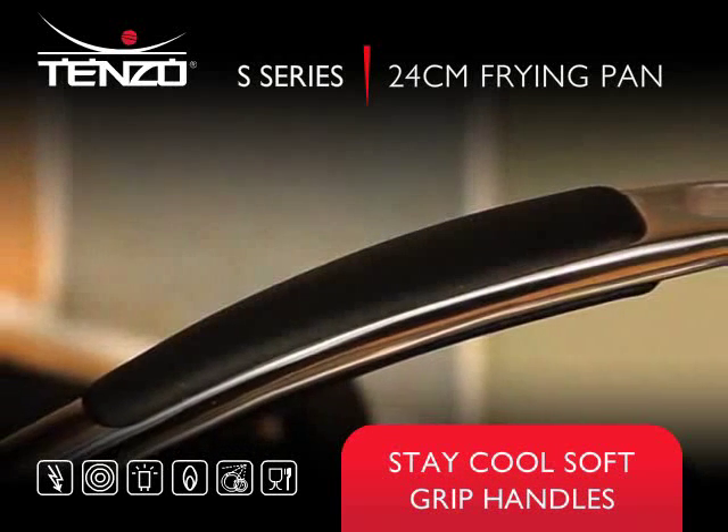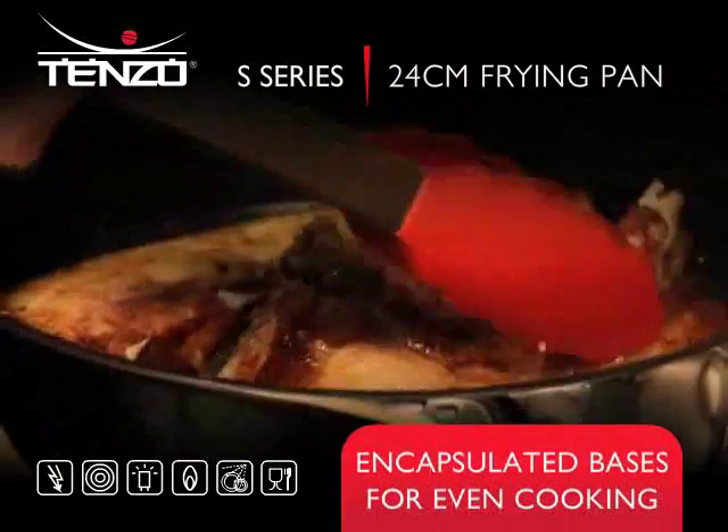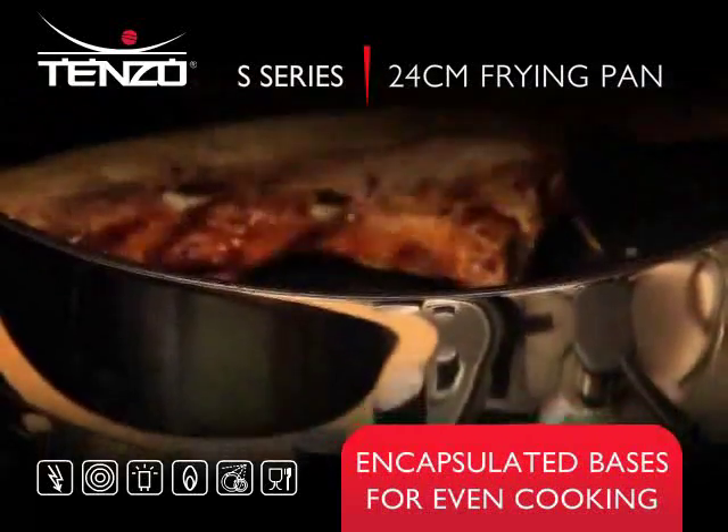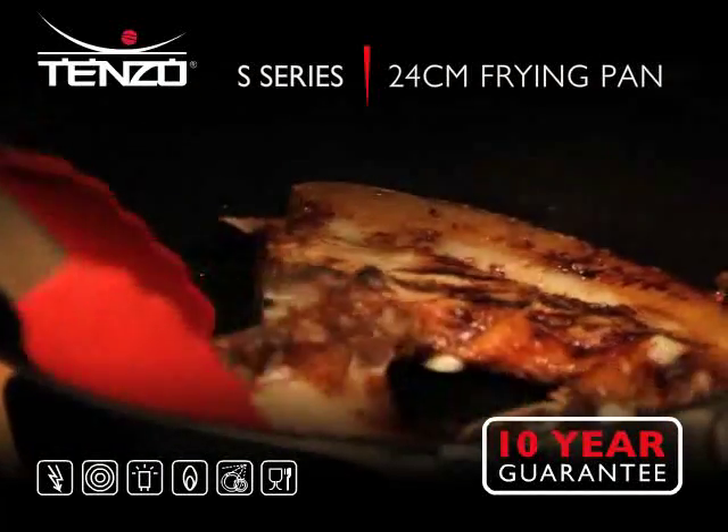Ergonomically designed Easy Grip handles, with encapsulated bases and an aluminium disc for even heat distribution. Full 10-year guarantee.